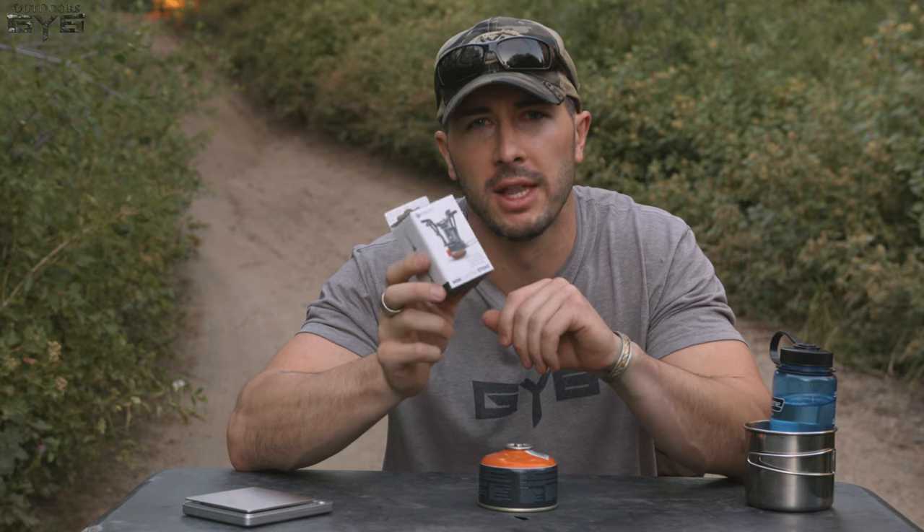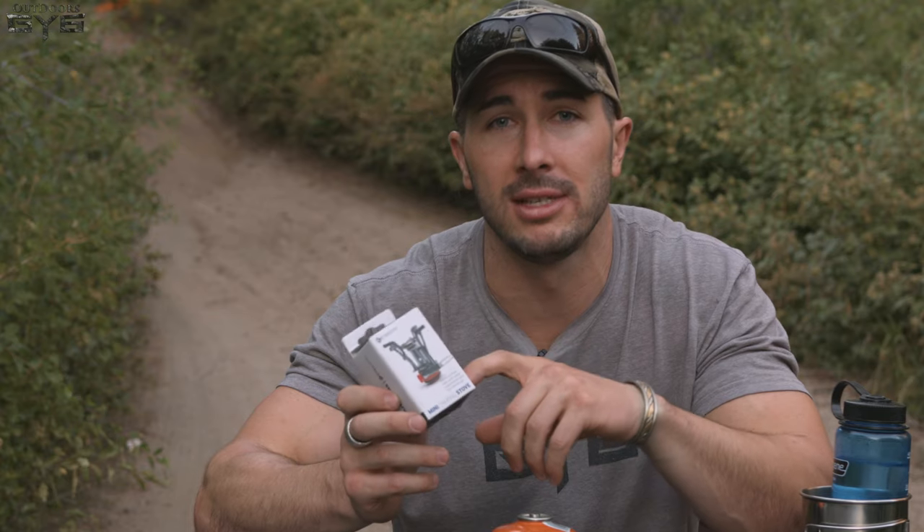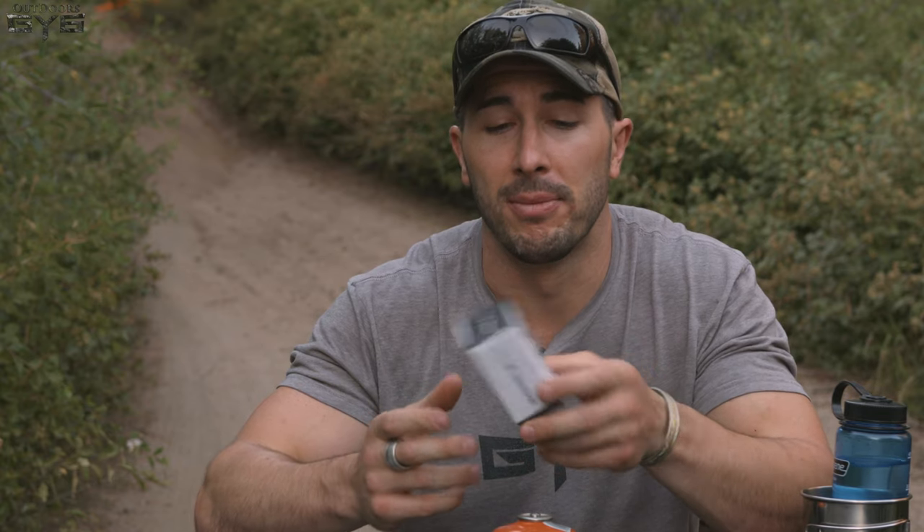Hey, it's Andrew Boecher with GY6 Outdoors. Today we're testing out a little camp stove — super lightweight, cheap, and no pulling punches. If it works, it works. If it doesn't, it doesn't. GY6 stands for 'got your six,' or to have your back. I want to review products you see in the industry, tell you if they work, if they're worth it, if the specs are true — so you can make an informed decision before you spend your hard-earned money on something you take into the outdoors.